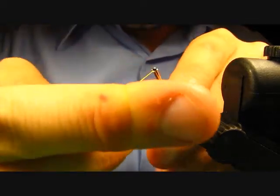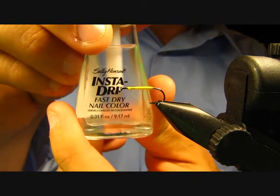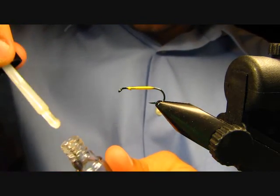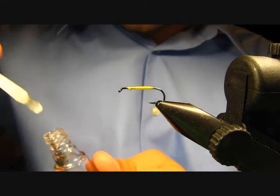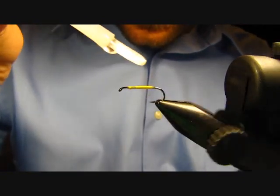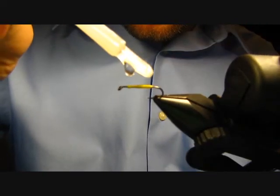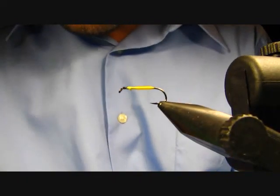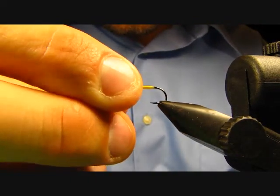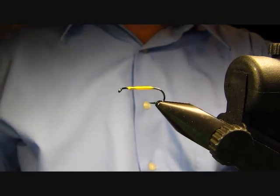I'll do just a couple of half hitches, then go ahead and give this a coating of Sally Hansen's clear nail polish. That's just going to enhance the durability of the fly. If you're using floss you can add ribbings and such, but this stuff dries pretty quick so it's not hard to put just a real light coating on — just make sure you get all the way around and all the way to the end. Wipe off any little bit of excess, then give that a couple seconds to dry.